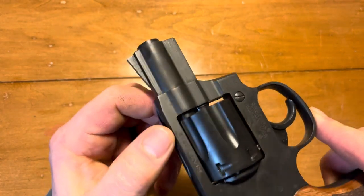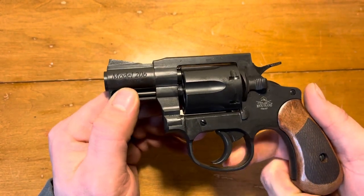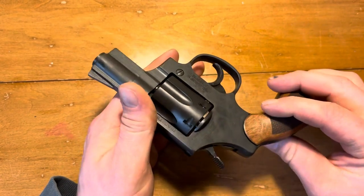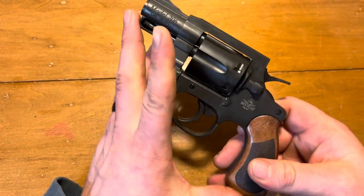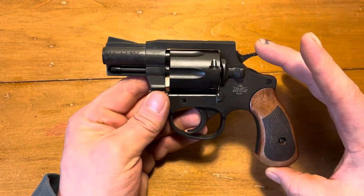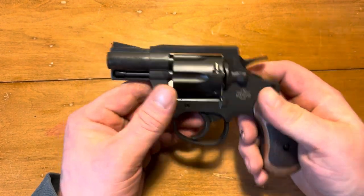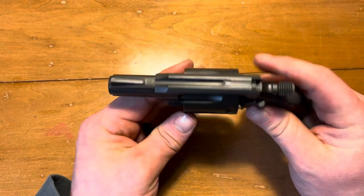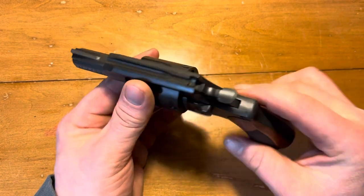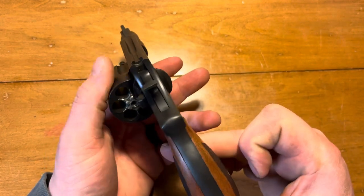It has a parkerized finish — 'nice' can be subjective; it's pretty rough. The parkerizing is okay but the finish work has a lot of grittiness here and there. Like I said, it's a cheap revolver — one of the cheapest you can get. Length is 6.75 inches and height is 4.67 inches, so it's a fairly compact revolver.